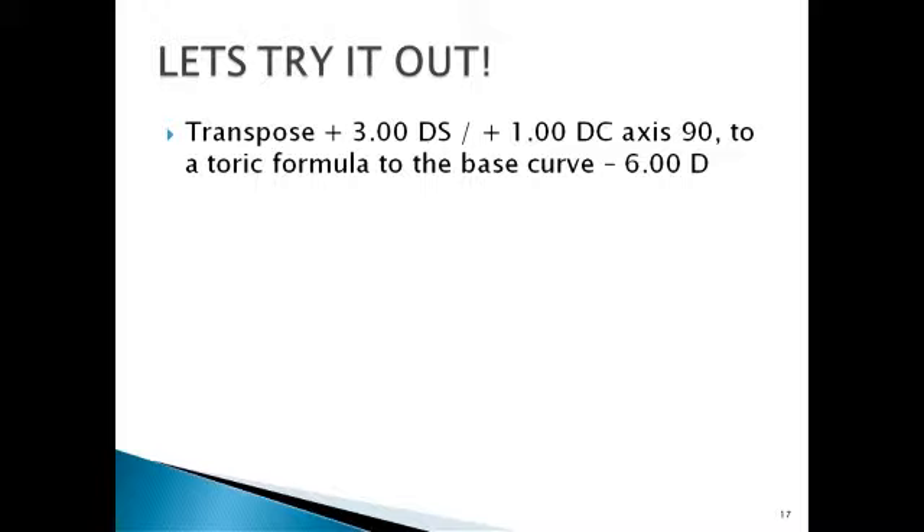Spherical equivalent is when you don't want the cylinder at all. Transposition is when the same lens has been written in plus cylinder form by one examiner and minus cylinder form by another — you're just changing the notation. The power doesn't reduce. Plus three and plus two remains plus three and plus two; one writes it plus two plus one, the other writes it plus three minus one. The formula: algebraically add sphere and cylinder, change the sign of the old cylinder, and change the axis of the old cylinder by 90 degrees.